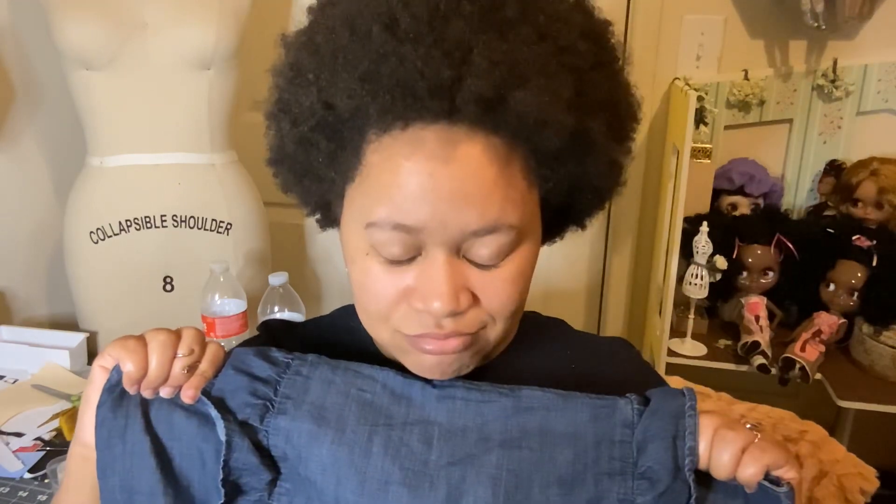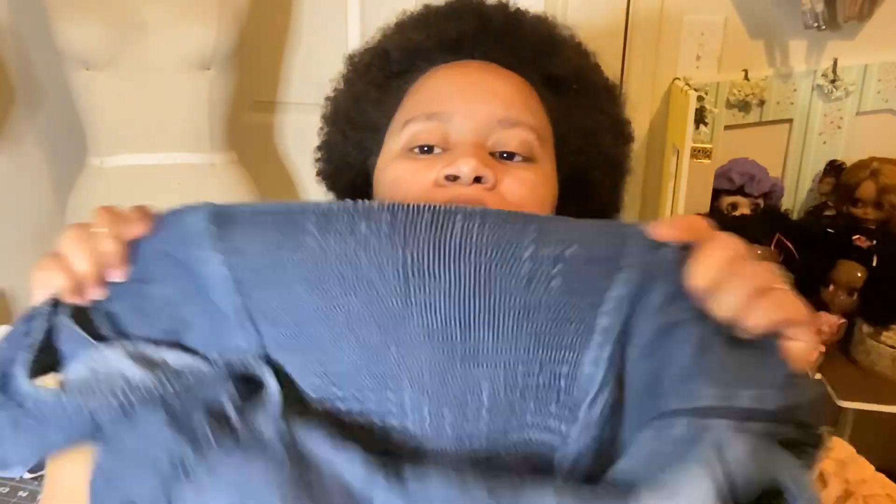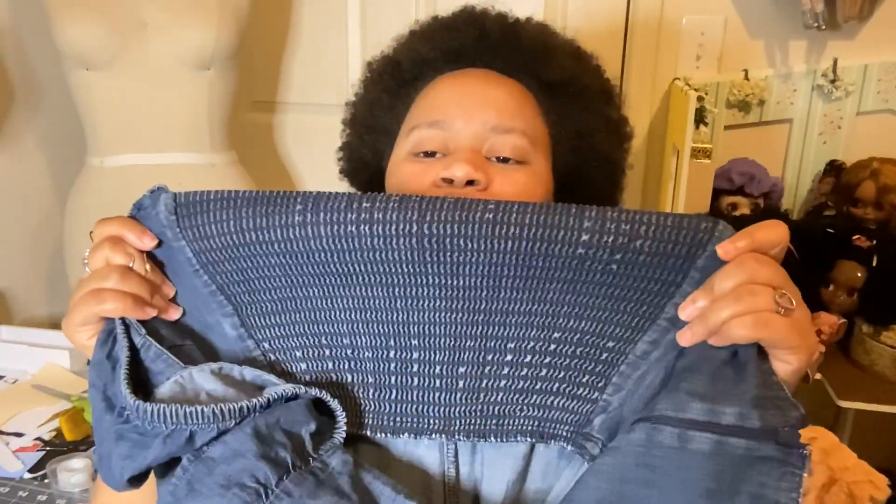I found a jumper in my closet after painstakingly trying to make a bodice pattern for my measurements — it didn't go very well. So I went in my closet and found a jumpsuit that has the exact top portion I need. I'm going to copy this onto some paper. This jumper has a side zipper and some shirring on the back made with elastic thread, so it's stretchy and adds ease to the back.